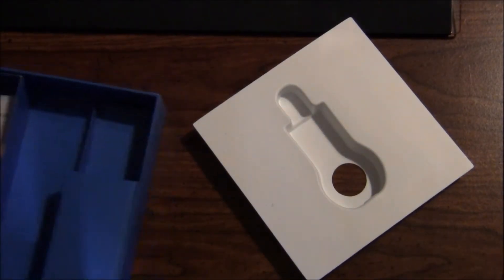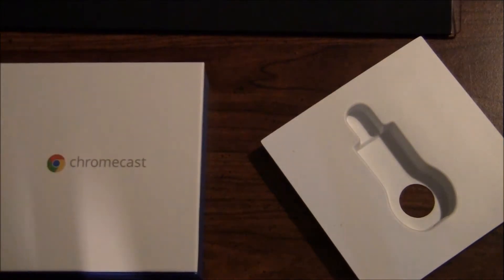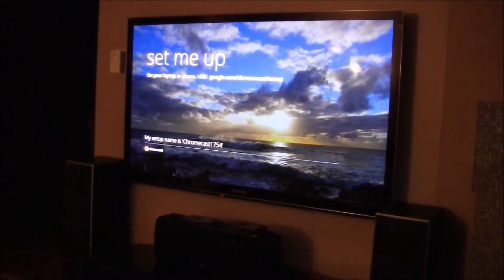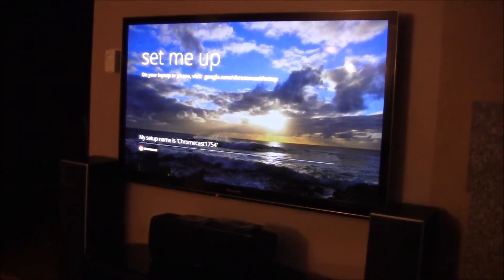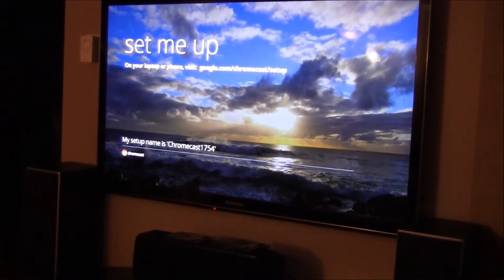I'm going to bring this upstairs to my living room, get everything plugged in and hooked up, and then give it its first boot live on camera. All right, I've moved it up to my living room. As you can see, this is the 'Set Me Up' screen — it's directing me on my laptop to go to google.com/chromecast/setup and it's giving me an ID: this is Chromecast 1754, just a generic tag for my Chromecast.